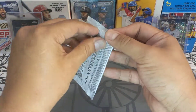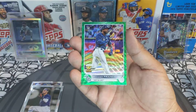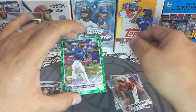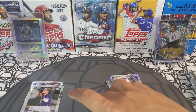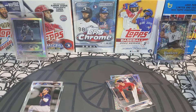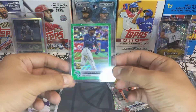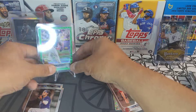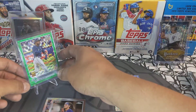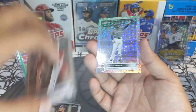All right, first pack — we got Justin Turner, Josh Lowe... and Wander Franco! Look at this: number 90 out of 99 green parallel! Oh man, let's sleeve up this bad boy. What a box right off the bat, first pack! There we go — Wander Franco green parallel numbered out of 99 right off the rip.